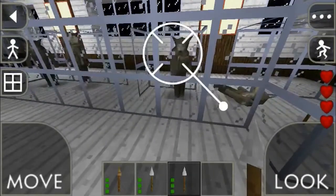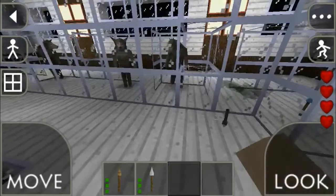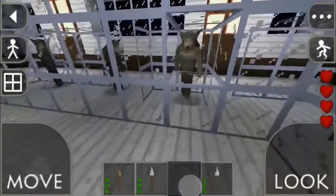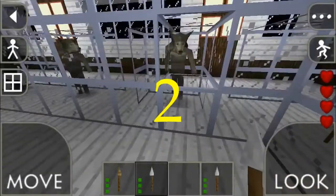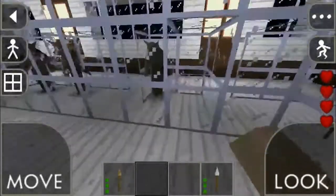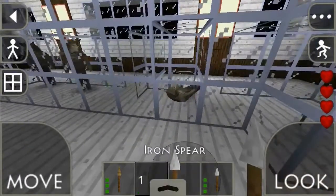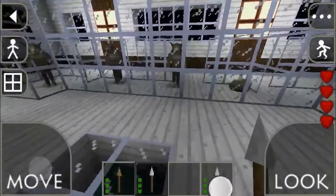So now we're gonna test it out with iron. That's one, two, and three — surprising. The iron spear took three strikes to kill that guy.